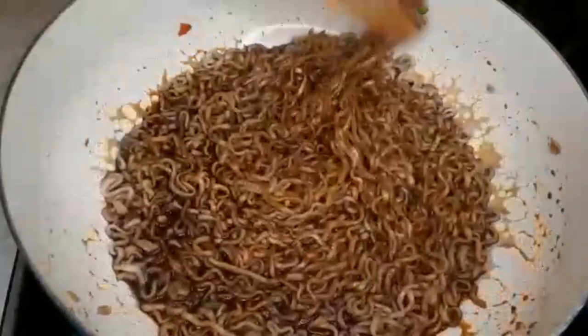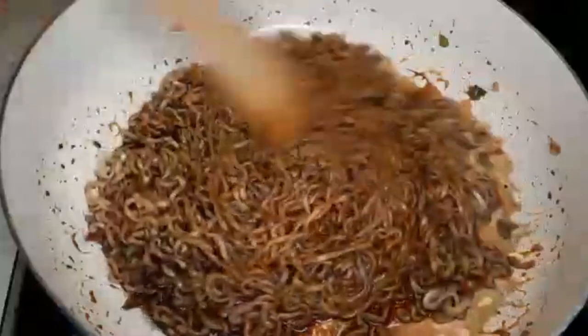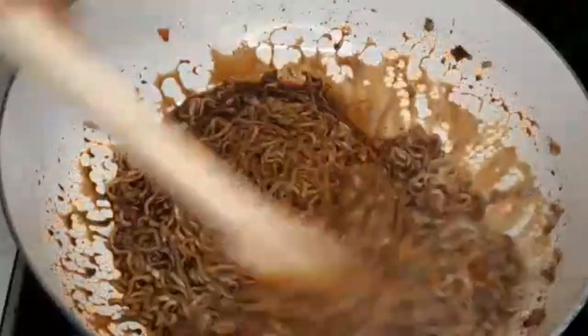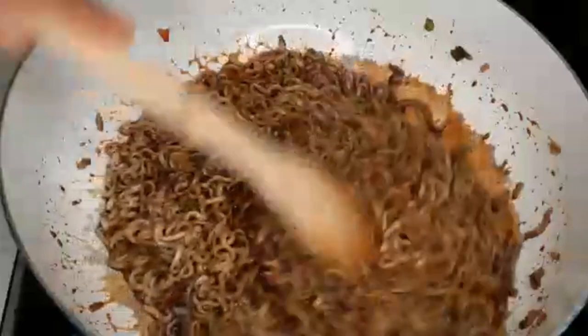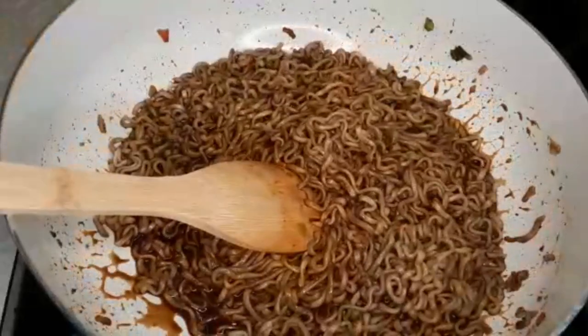It smells good too, but be careful — this is really hot. If you're gonna give it to your kids, please get some milk and try it before you let them taste it. So that's it — I'm going to plate it and then we're gonna eat. Let me get a fork.